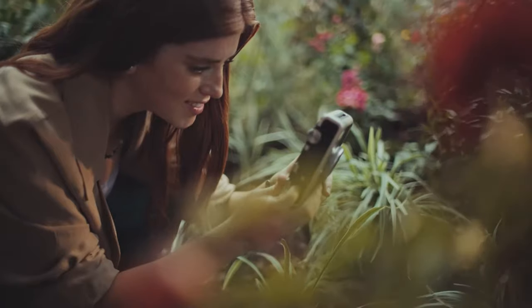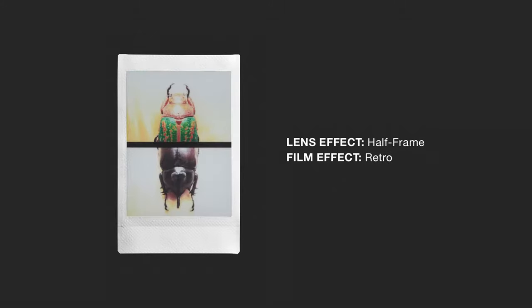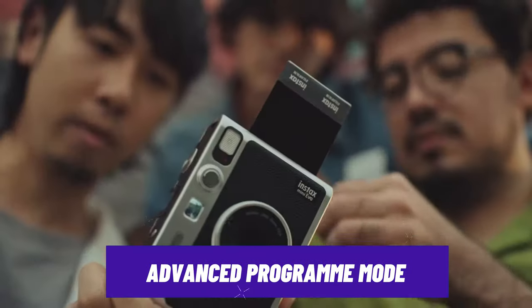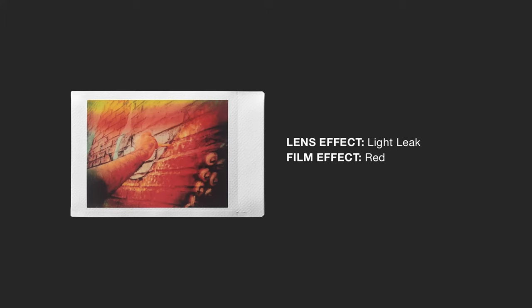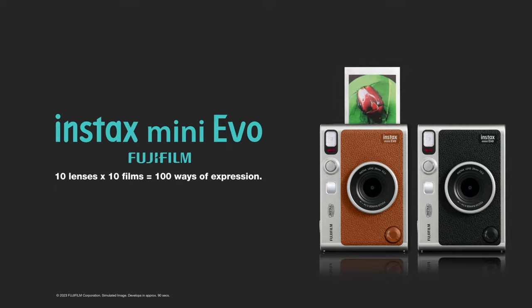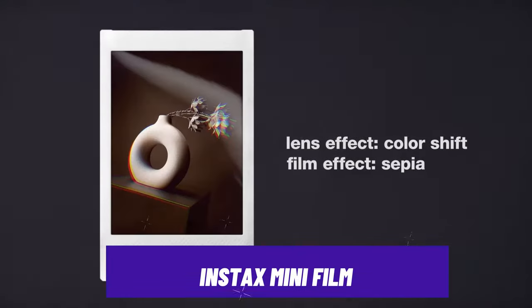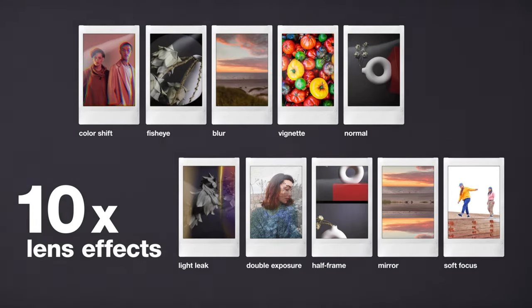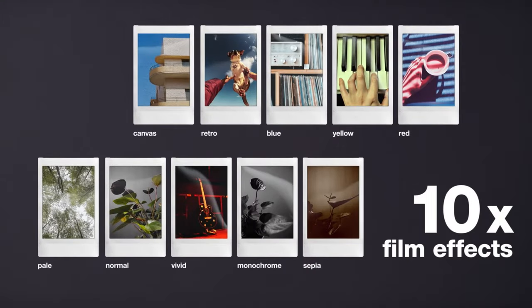If you're worried about different exposures affecting your shots, it features an advanced program mode that automatically optimizes key settings such as shutter speed, flash output, and ISO speed. So whether you're in a dim restaurant or on a sunny beach, you can take the best shots. It also uses Instax Mini film, available in traditional white frames or various fun colors, so you can match your Polaroids to your mood, event, or even your outfit.